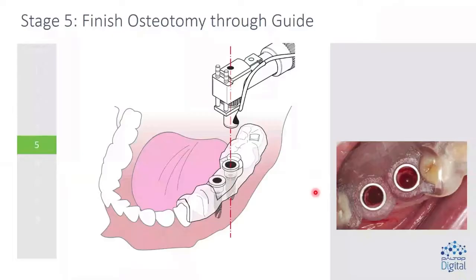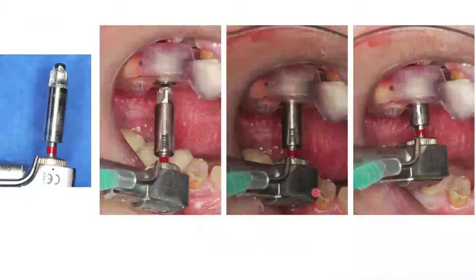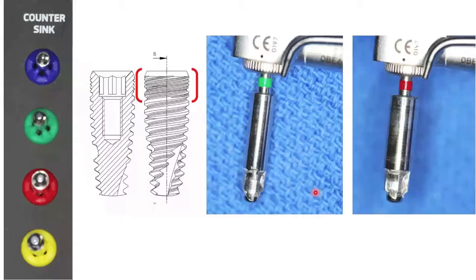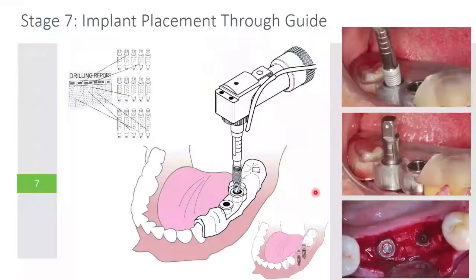We've finished the osteotomy. We countersink if necessary — most of the time with Paltop you're not going to countersink, only when the bone is very dense. The countersink is also guided by the sleeve. The reason we don't use it most of the time is that the coronal portion of the implant — where the micro threads are — gives a lot of stability. So unless the bone is very dense, I want that additional stability. You carefully choose whether you want to use the countersink or not.